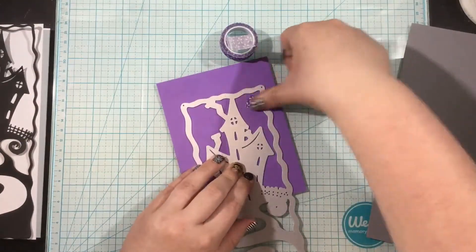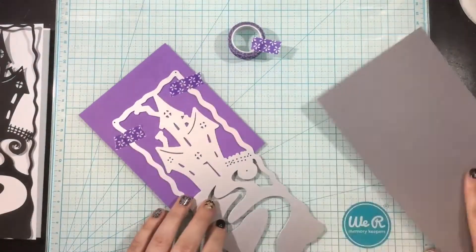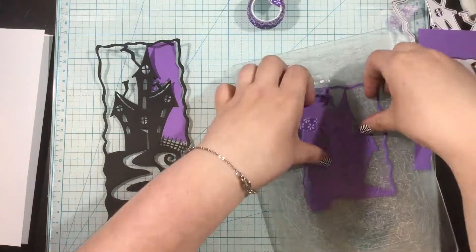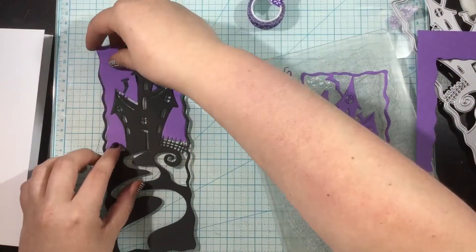I wanted to have some color behind that black house and I thought about a couple different ways to do it. You could do some masking and inking or some coloring. But I found the quickest way to do this was to do some die cut paper piecing.